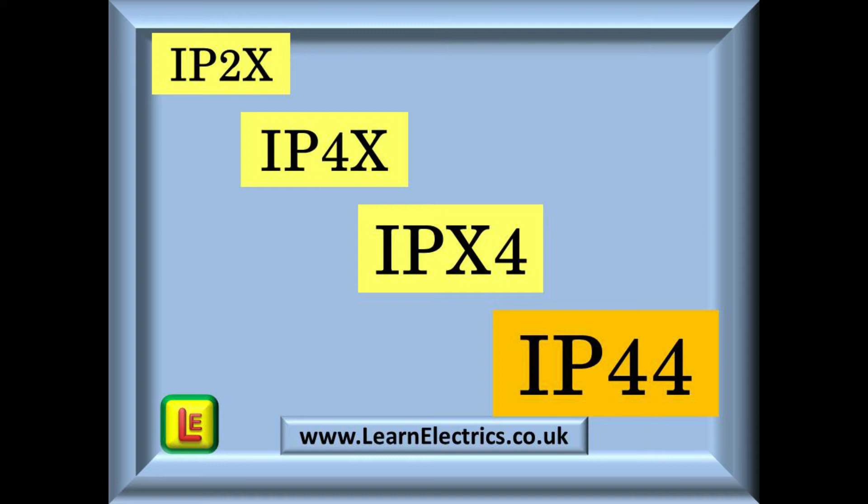Now we have IP44 — is that right? There are many combinations of numbers, but they all mean something, and fortunately it is very easy to understand their usage. At Learn the Electrics we have found that once the method is learnt it is memorised for life. These numbers can go up to 8, but for the next few minutes we will stop at level 4 so that we can more easily understand their usage — we will get to 8 very soon.